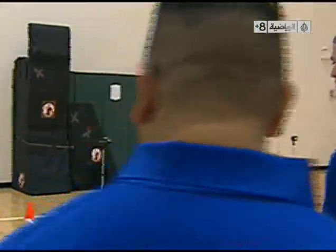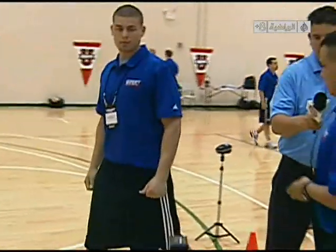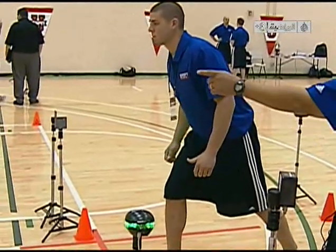He's going to swipe. We're going to do electronic timing as well as manual timing. Steve's in a ready position. What he's going to do from here, on his movement, he's going to sprint down the lane.